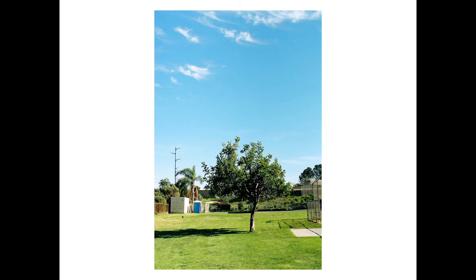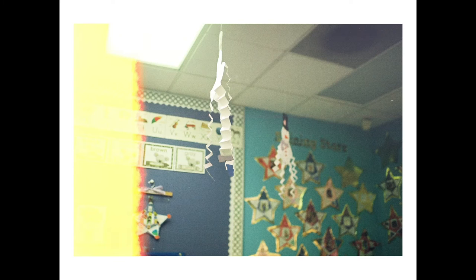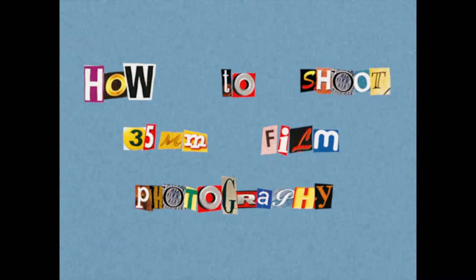Like these photos? What do you like about them? Is it the colors? The grain? This is film photography, and it's making a comeback. Interested in what all the fuss is about? Let's talk about it.